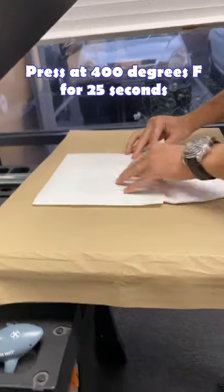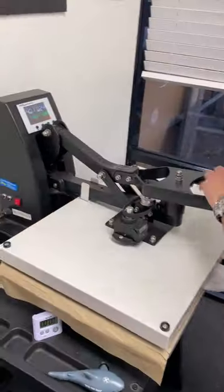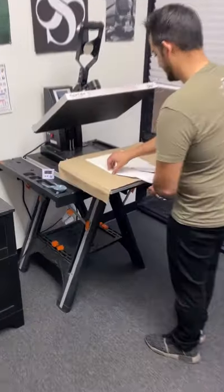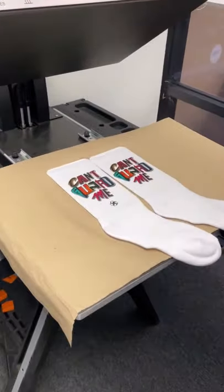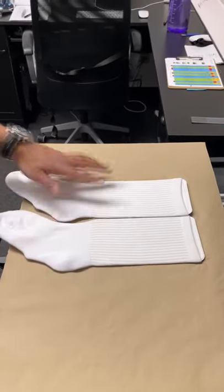Then I'm going to press 400 degrees, 25 seconds on the first side with a medium pressure. Boom, first side — look at that. Now I don't need to roll anything because it's just a white background.